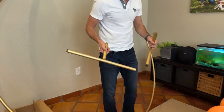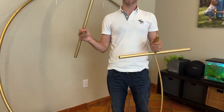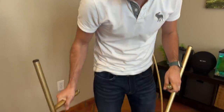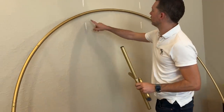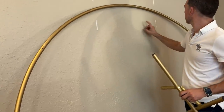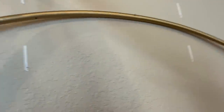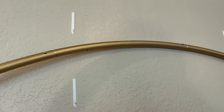This comes together with only two screws — for the whole frame, all you have is two screws. So you're going to have one hole here and one hole here to go through. I'm just going to put these here. This is the bottom part.